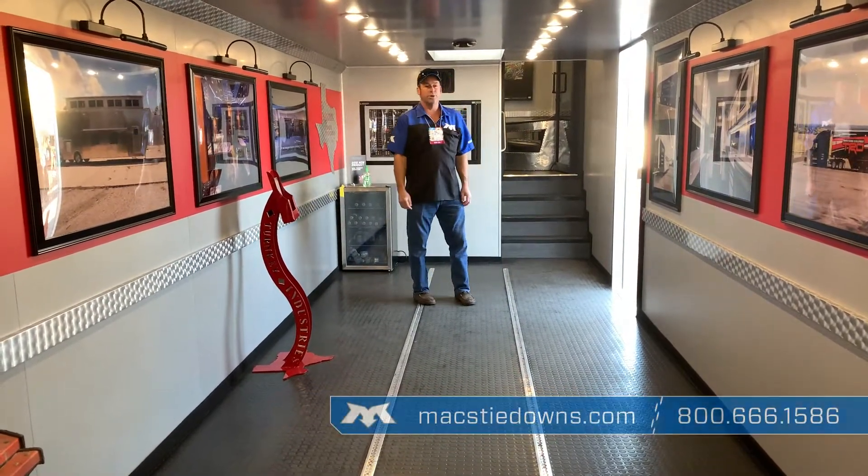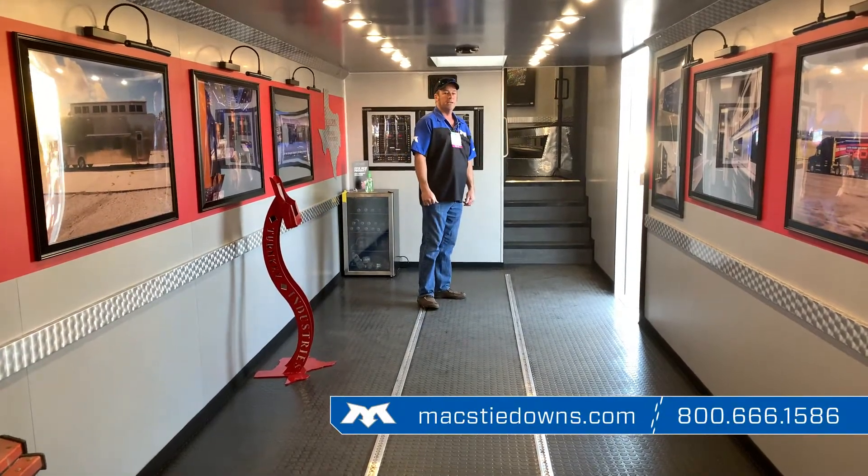Turnkey Industries — a great choice for a transporter or other custom builds. Look them up.